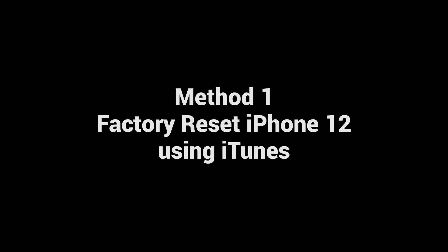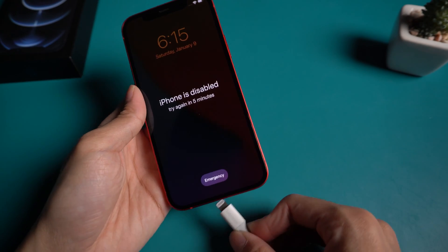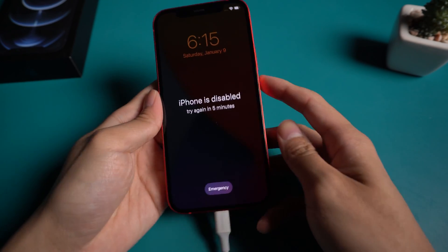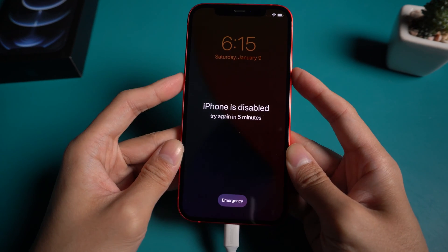Method 1: Factory reset iPhone 12 using iTunes. Connect your iPhone with a USB cable, then put your iPhone into recovery mode. Press the volume up and volume down button quickly, and hold the power button until the recovery mode screen shows.